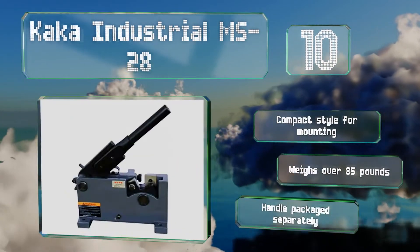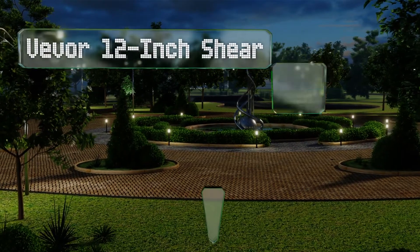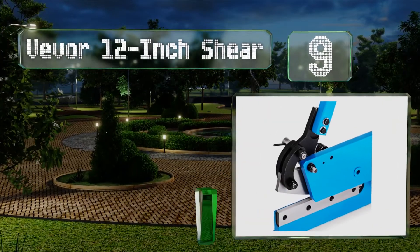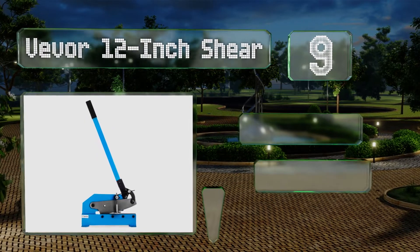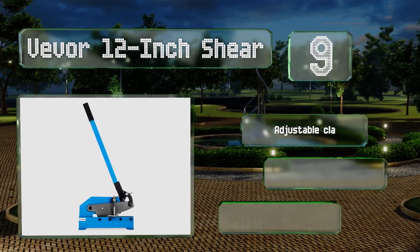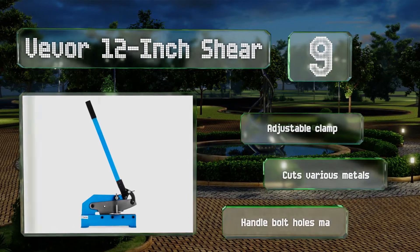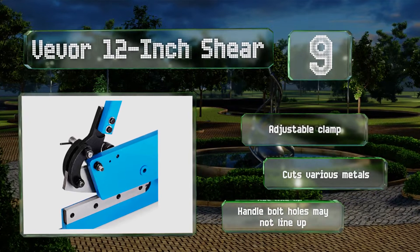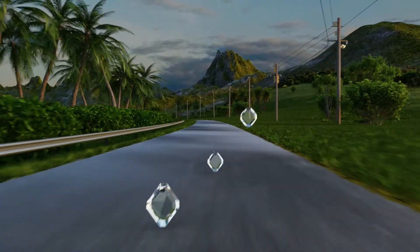At number nine, the Vevor 12-inch shear is built tough and made to last, thanks to a solid steel frame and carbon steel blades. It includes an extra long lever arm and a compensating spring for control, and its compact size can be fixed to a surface for stability. It includes an adjustable clamp and cuts various metals, but the handle bolt holes may not line up.